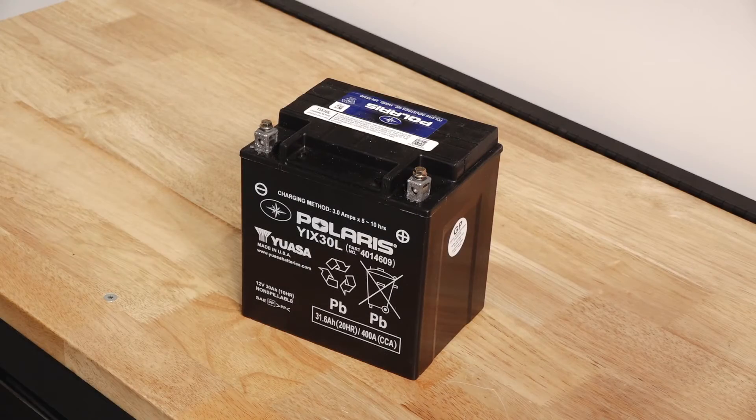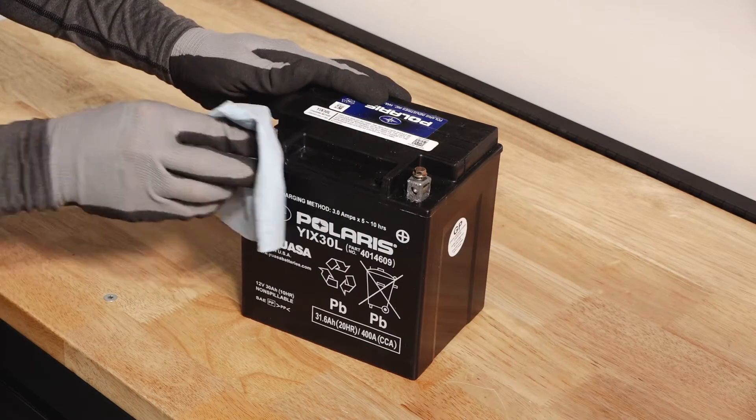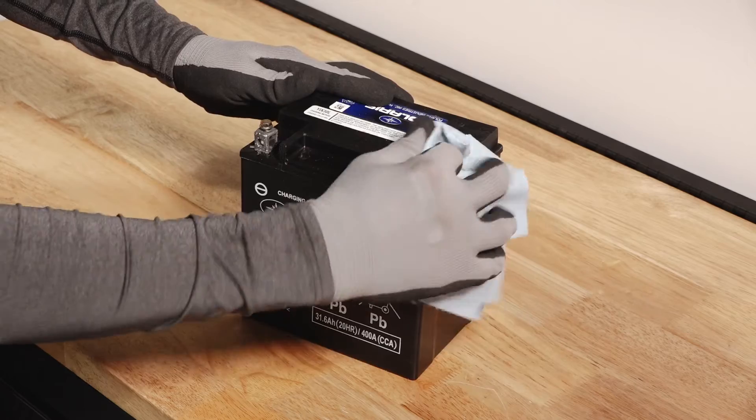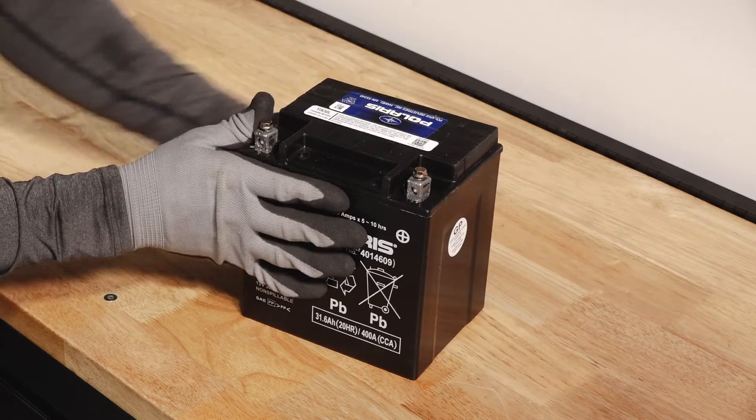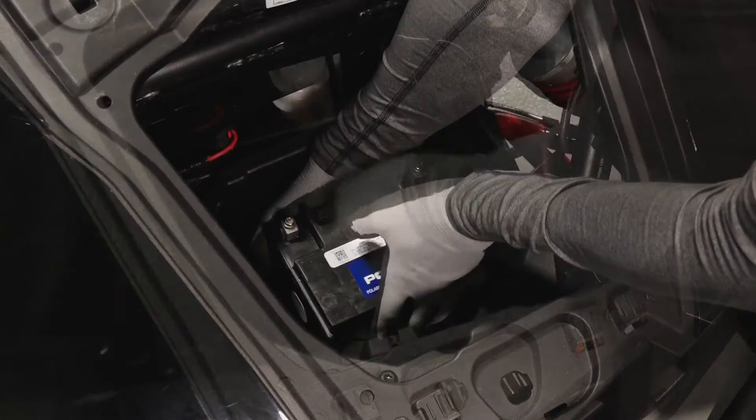If reinstalling the battery, ensure it is fully charged and free of any debris to prevent damage. Follow the instructions in the battery charging section of your owner's manual before installing the battery. Next, clean the inside of the battery holder and reinstall the battery.